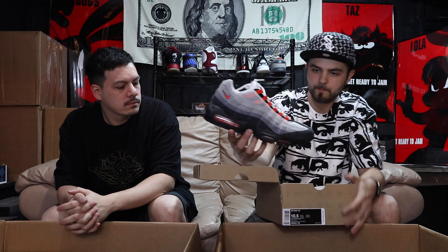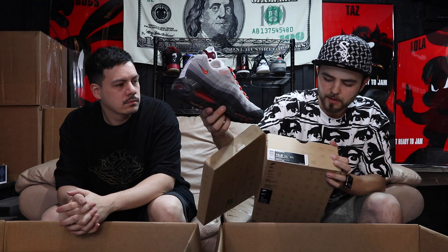Jordan 13, size ten — these are the old Gray Toes. Got some bloody action, a little blood popping on the bottom. Yeah, those like to bleed — the red color bleeds onto the white. We've seen a few pairs. These are definitely cooler than the ones that just came out. I got the Air Max 95 — what the box says, Team Orange. It's got the orange and gray, pretty cool shoe.